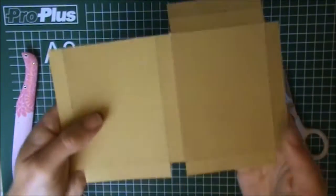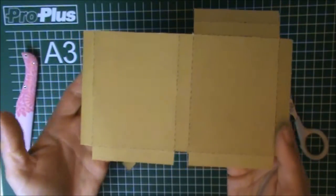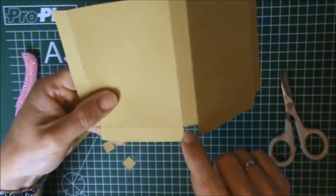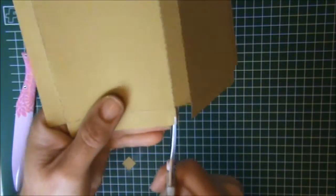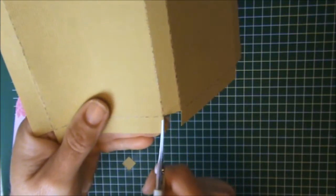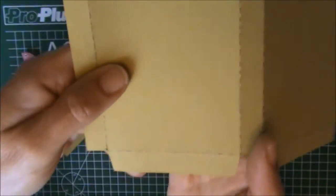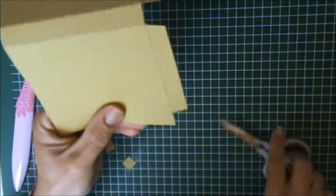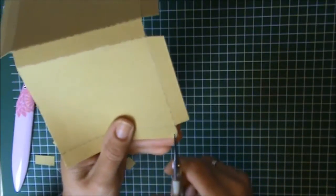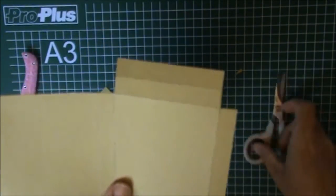Now you should have something that looks like this. We are also going to miter the edges, so I'm going to give it a little bit of a cut right here — not too much, just a little bit. It doesn't have to be perfect because it's not going to show. I'm going to do that on the left side as well, because these will be folded inwards so you're not going to be able to see it.